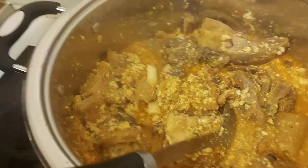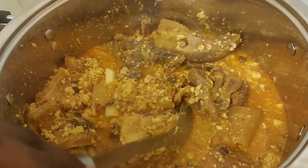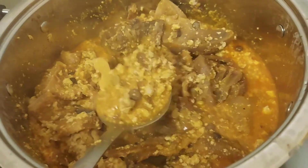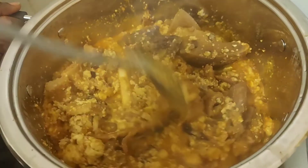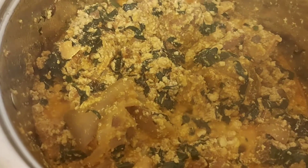In today's video I'm going to show you how to prepare egusi soup using the non-frying method. Yes, you heard me right — egusi soup without frying it. And I want to tell you that at the end of making this soup, it really tasted nice and yummy. I would like you to try it by following this method.